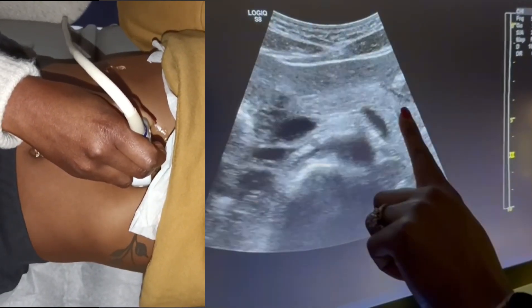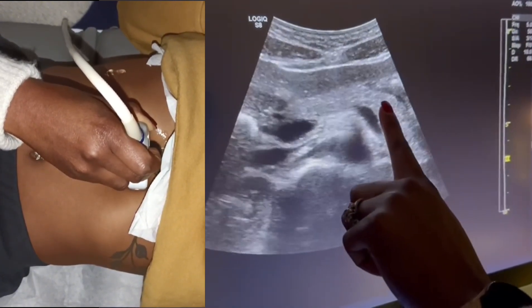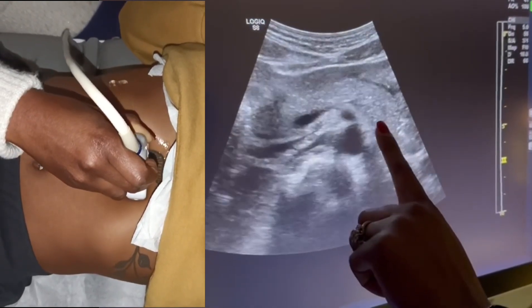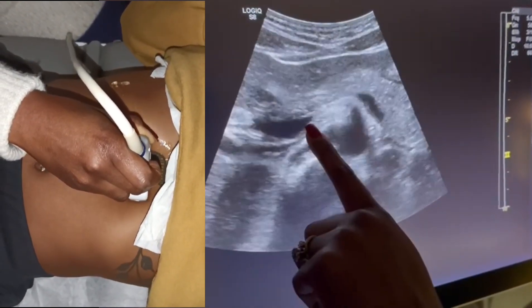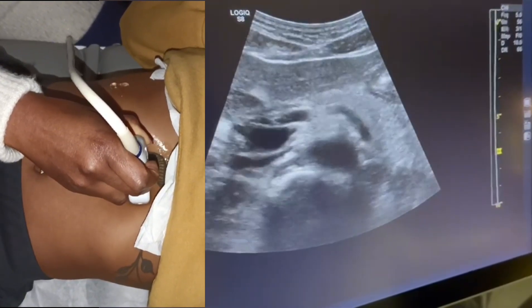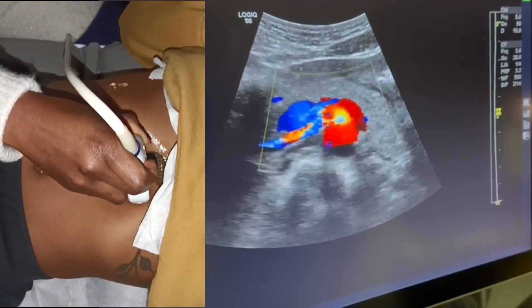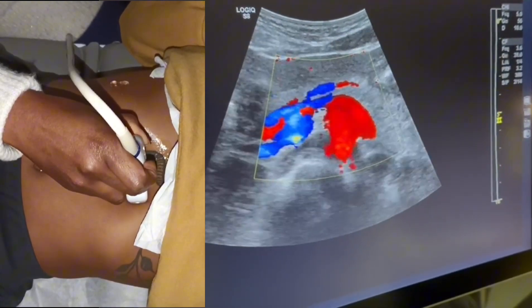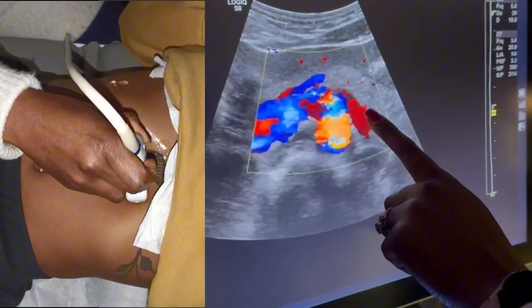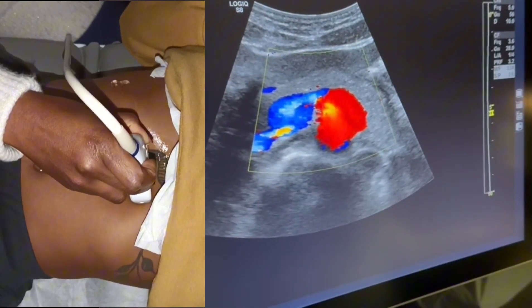Looking at the pancreatic head, you can see the pancreas and the window I'm using. You can see your splenic vein coming in this way, your portal confluence, and your superior mesenteric is right about there. I'm going to go straight into Doppler. You can definitely get a good look at the splenic vein using this anterior approach, and I'm just going to put it in Doppler.